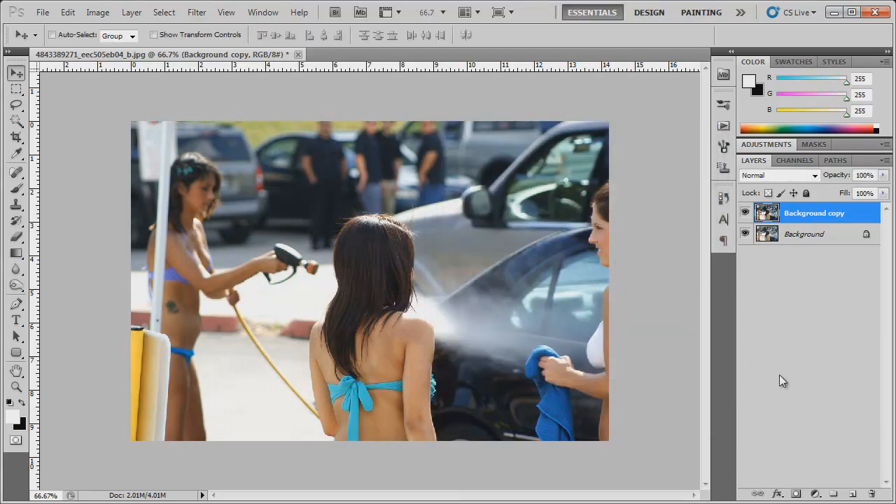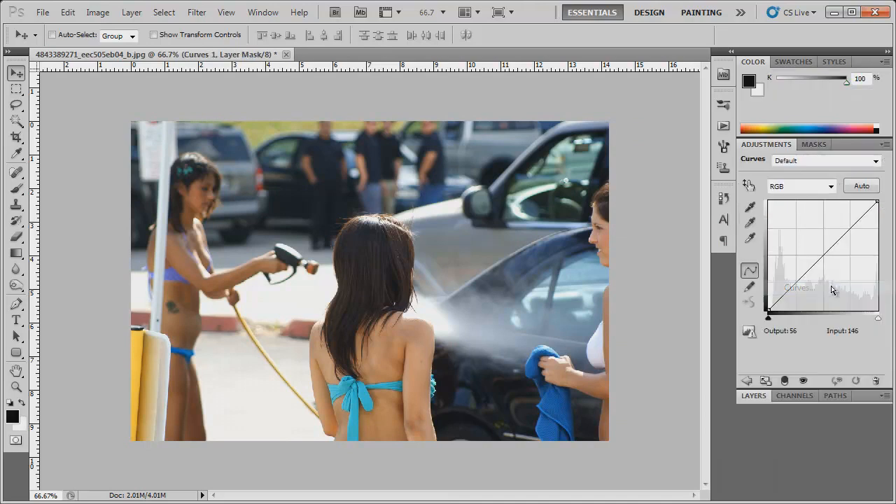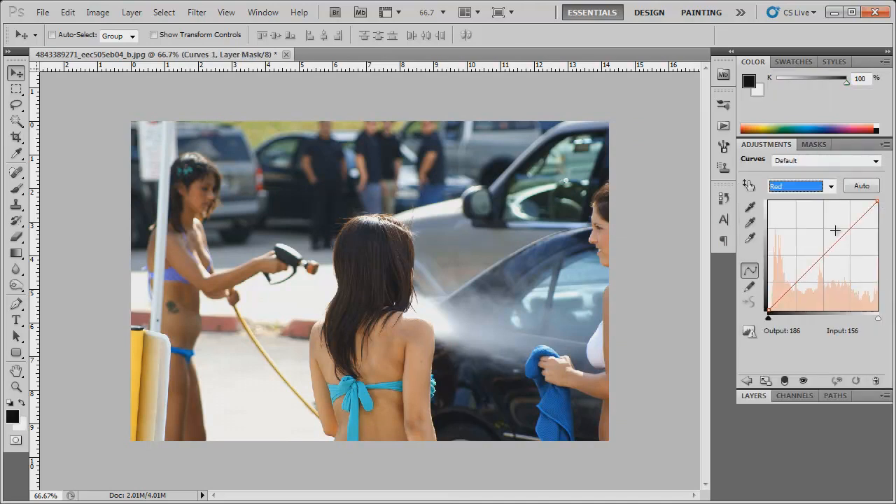Click OK and now we're going to create a new adjustment layer — choose Curves. We're gonna go into the red channel and make a node here, bring this down, make another node here and bring it up. Let's go into the green channel — bring this down a little bit and up. And then finally the blue channel — bring this down. And just like that.